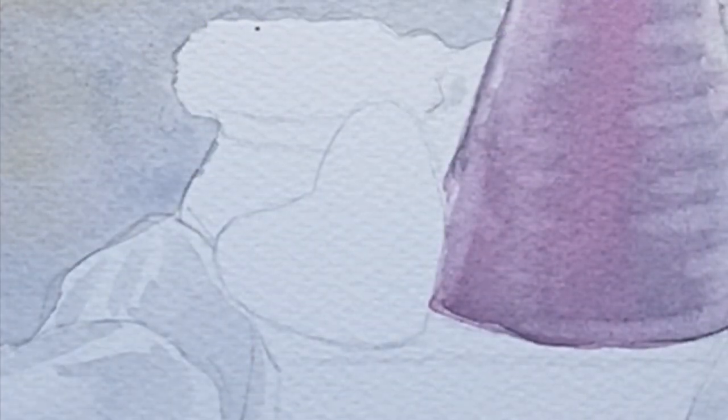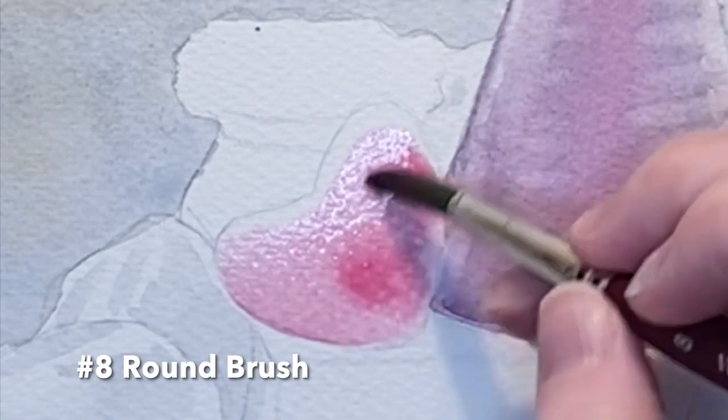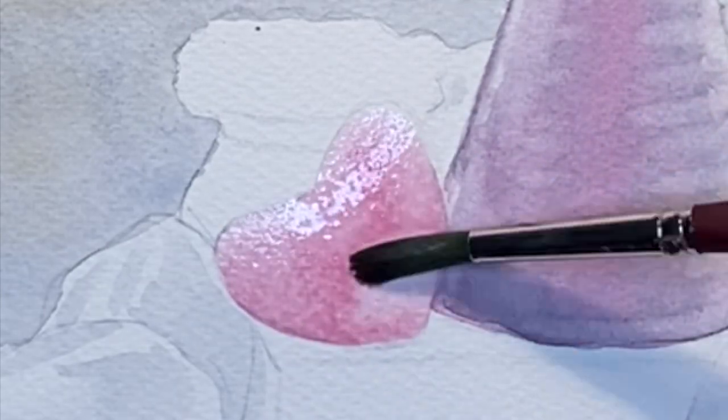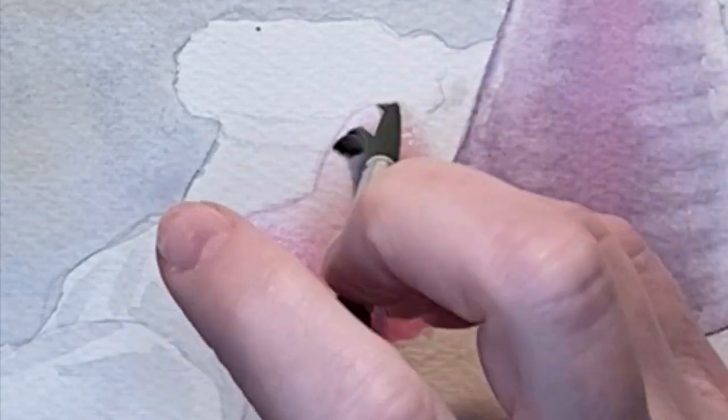I added a little bit of alizarin crimson into my magenta mix and now I'm coming in with a very watery mix of that to cover this heart. Then I come down towards the bottom and add a little bit more pigment for the shadow.